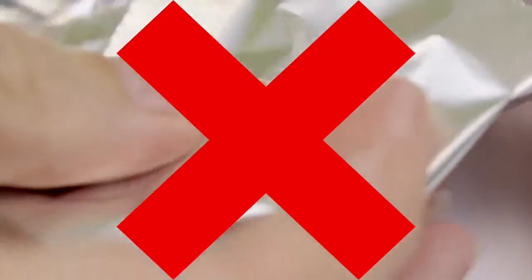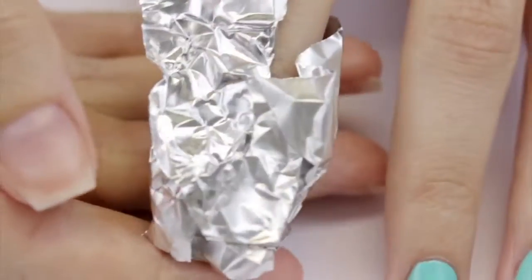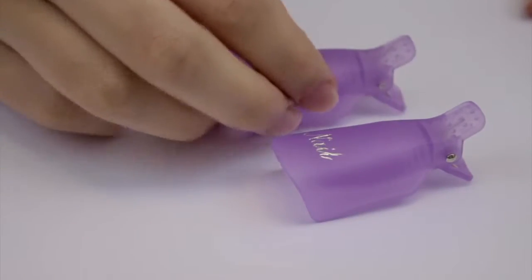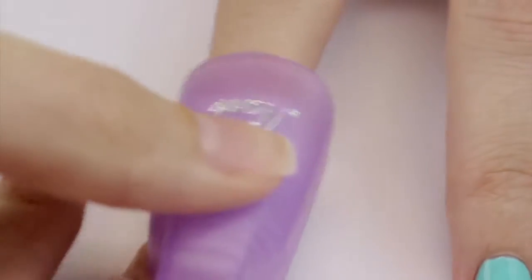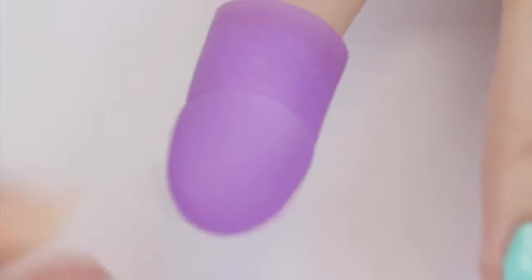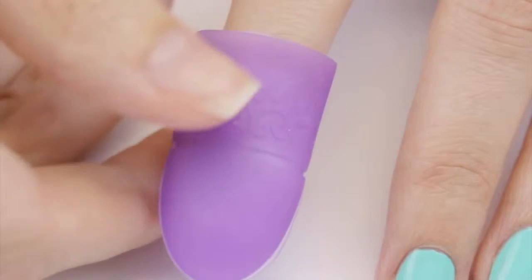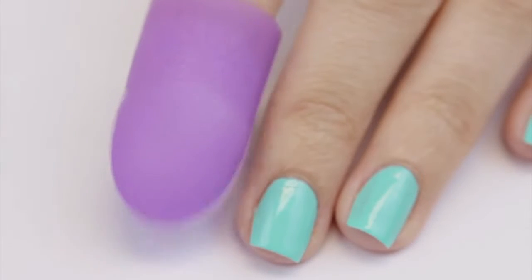Once you've placed it on your nail, you need to wrap it with tinfoil. You can do that but you end up looking like an alien with ten tinfoil fingers and you can't do anything while you wait for them to soak. Try using clips instead — they're easy to apply and they're reusable, which is great for the environment. However, my personal favorite are these silicone soakies. I've been using them all year long and I love them. Not only are they reusable, but you can still manage to do some things in your life while you're wearing them.